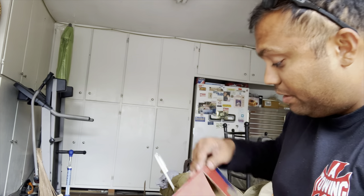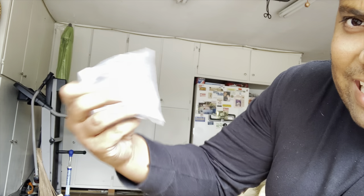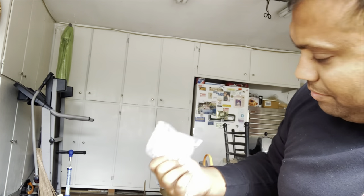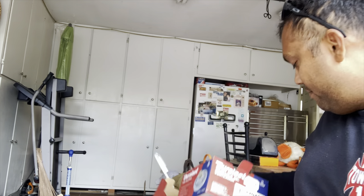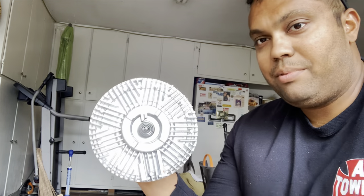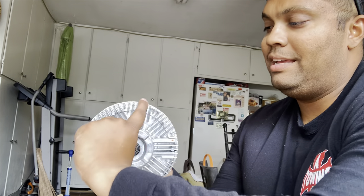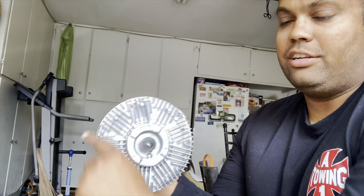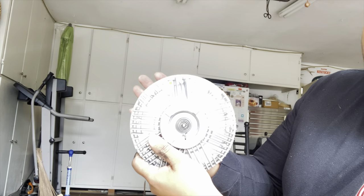I went and got a new one. It came with new bolts and a new fan clutch. Watch — if I try to do the same thing, I'm really struggling to turn it. That's exactly what we want.